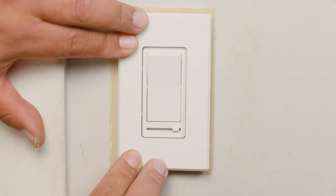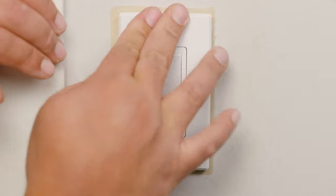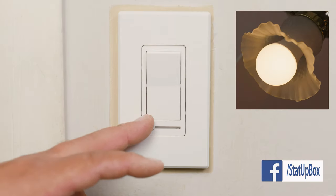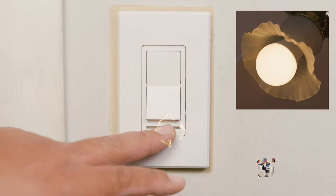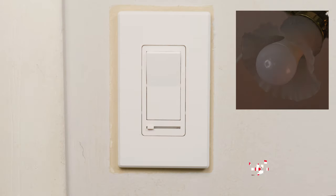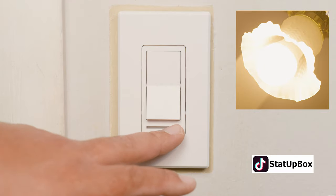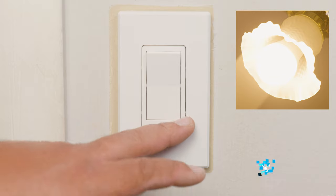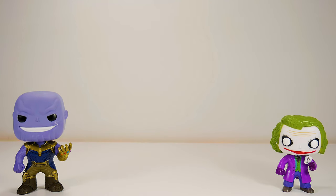Now you've notched one more off the DIY list that only grows bigger but never shortens. You can pat yourself on the back for a job well done. Don't forget: if you liked the video, please give us a thumbs up — that really helps. If you have any questions, place them in the comment section below and either someone on the StataBox team or someone in the YouTube community can help you out. Don't forget to subscribe and follow us on social media. Thank you for watching.